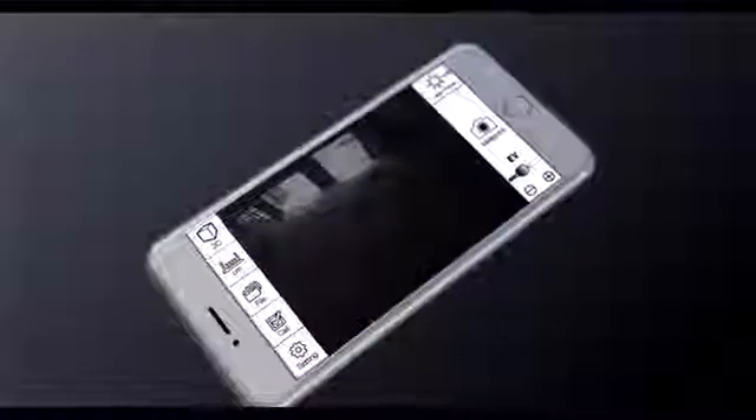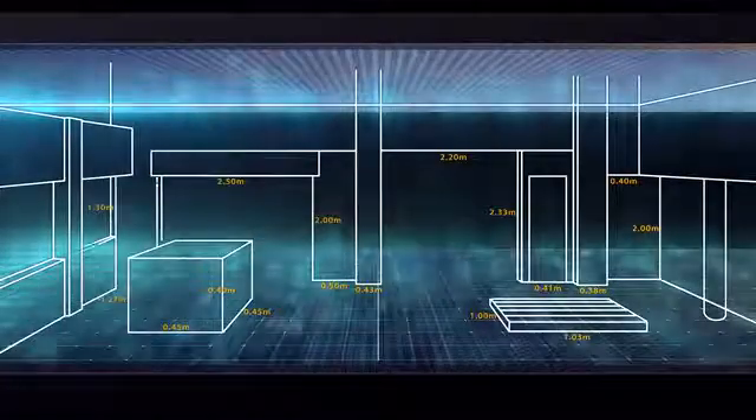A sophisticated algorithm is then deployed to transfer the measured distance into 3D dimensions of an object or a room. This makes your photo pixels into meaningful data, not just pretty entertainment.